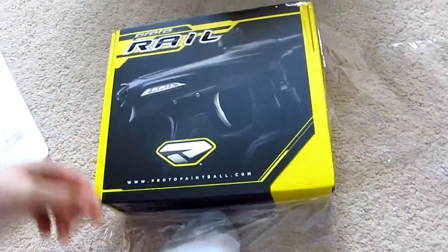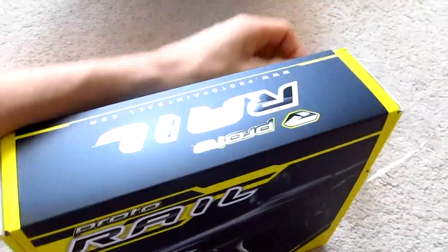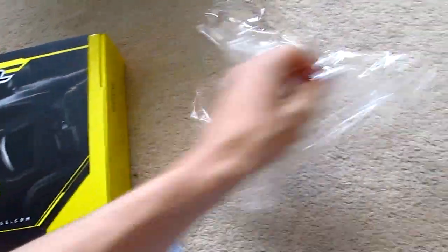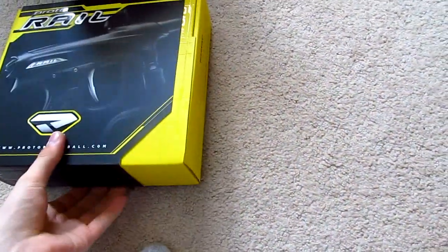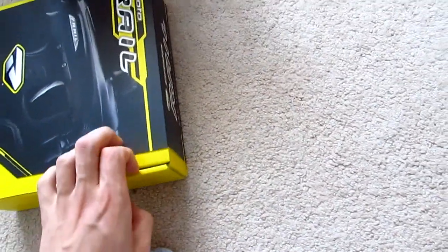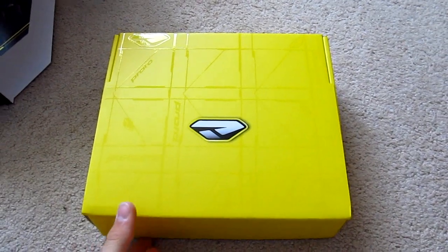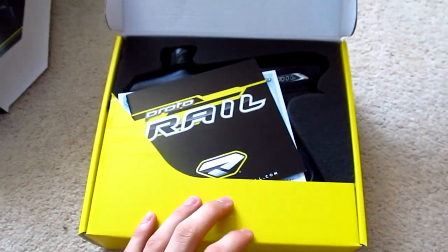The shrink wrap is just about off. It's actually a pretty small box — I'm surprised everything fits in here. Let's see how we open this... looks like there's a sleeve. There we go, got that off. This is hard to do. Alright, so I got that little sleeve off, and I'll just show you what we got.